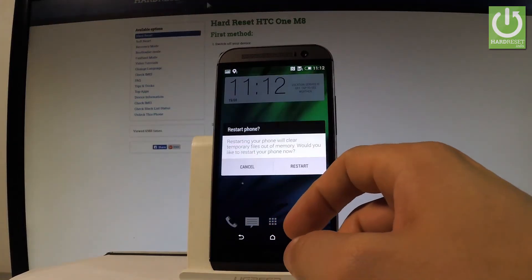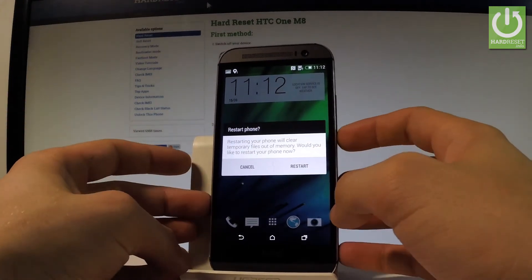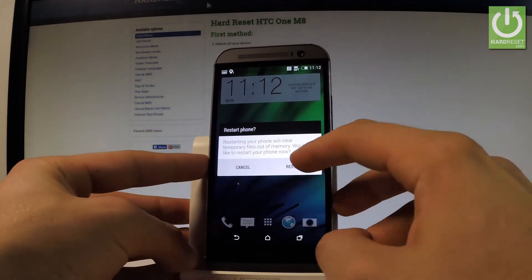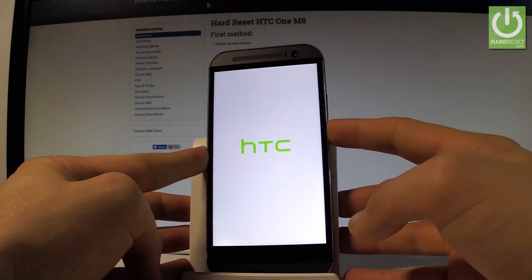Choose restart, and before tapping restart again, prepare to hold the volume down key. After tapping restart, immediately hold down the volume down key and keep holding it.